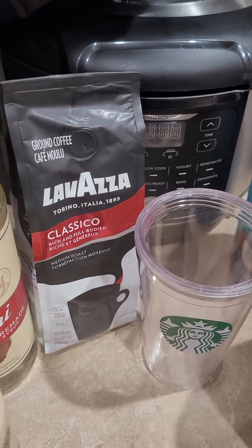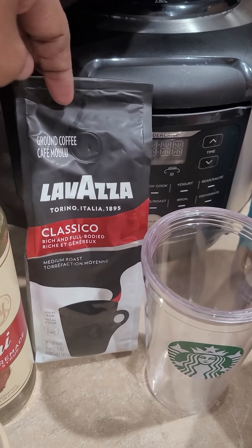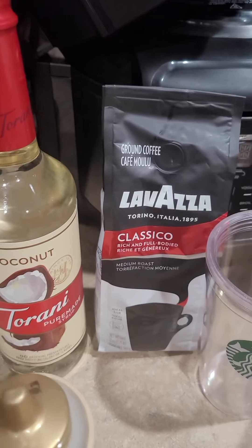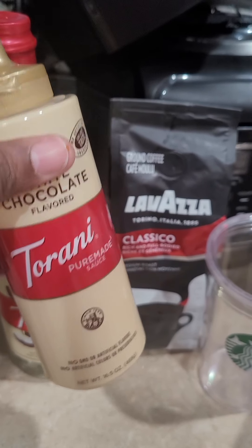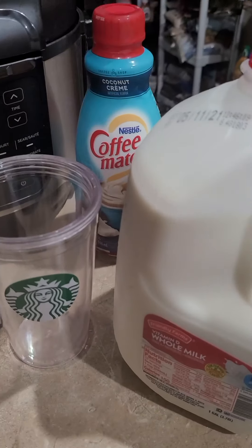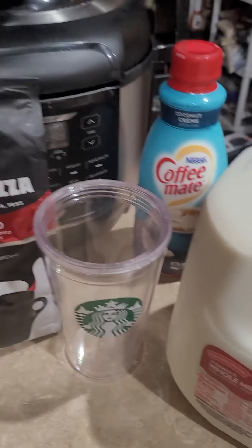For my ingredients I'm using this classical coffee — it's just a medium roast, no flavor. I'm using Torani coconut syrup, white chocolate flavored sauce, coconut creamer, and regular whole milk. You can use oat milk, almond milk, whatever milk you prefer, but I'm going to use whole milk.